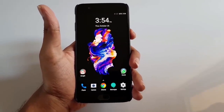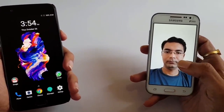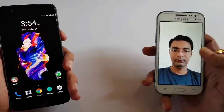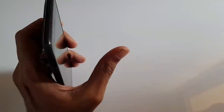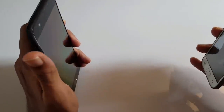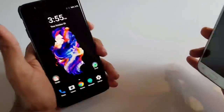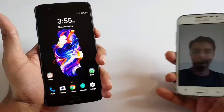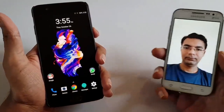Now I have captured an image on another mobile — you can see this is my image. I will try to unlock the face recognition using this image. Let me show you once more that it doesn't recognize the face when I turn the phone on and asks for a password. Now let's try — you can see it's easily unlocked using this particular image.